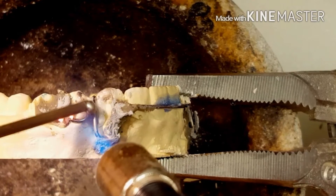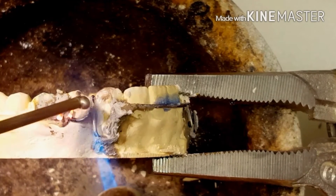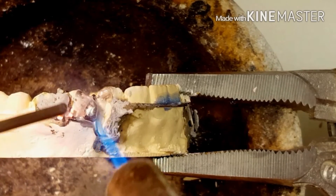I personally like a thicker solder because I just feel like the solder joint goes faster. Some people use really thin solder, but I prefer thicker.